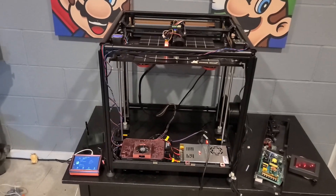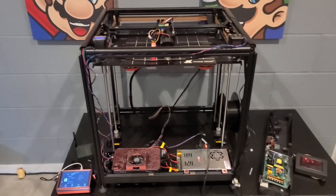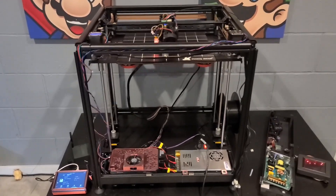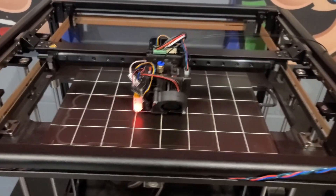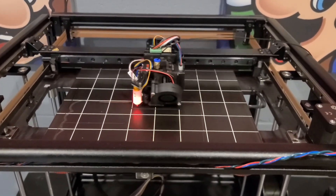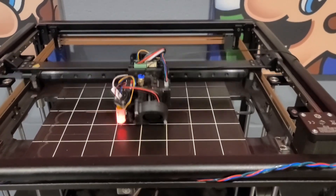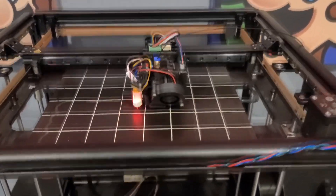What's up guys? Today I'm working on a Flying Bear Reborn 2, but it's not really one of those anymore. I don't know if you know about these printers, but they're a pretty good deal for what they are. I'm running some linear advance calibration right now, but I got this thing running at 300 millimeters a second, 6k acceleration, and just trying to get the linear advance down to what I like.